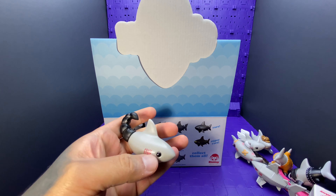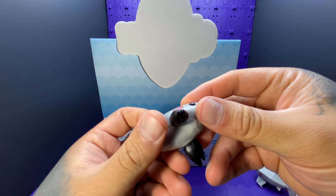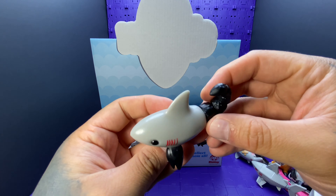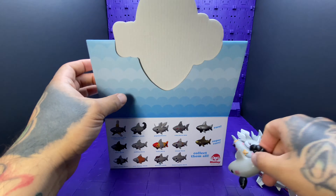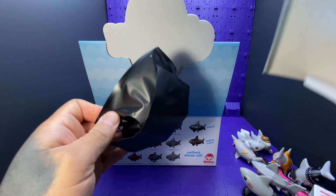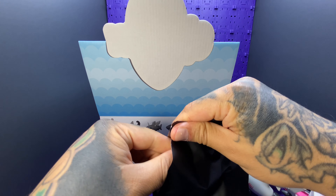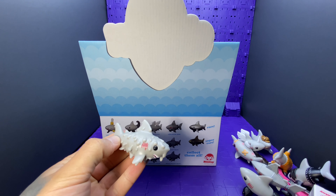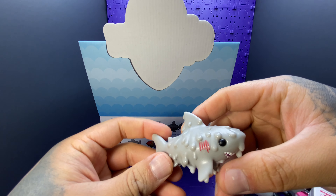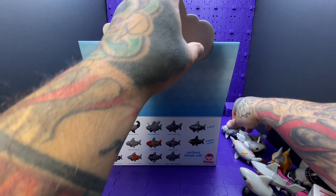This is the scorpion shark. We'll get a gold — isn't the gold the rarest one? Yeah. How much are they going for on eBay? Melting shark! Silver one for 75 dollars.